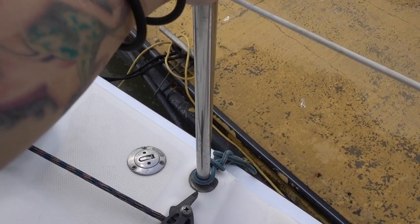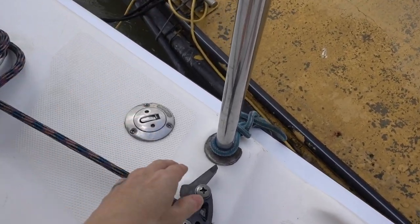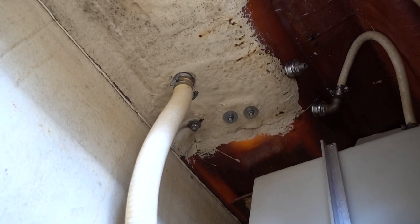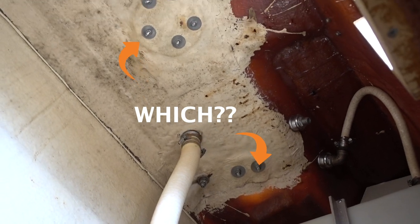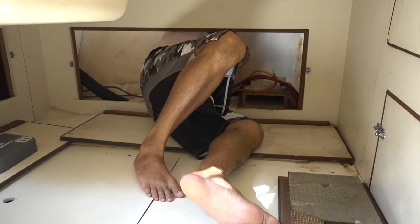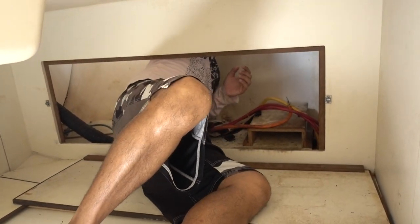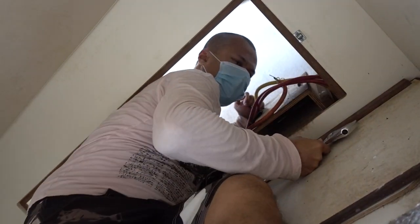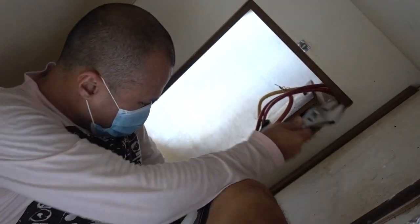I have to go and fix the pole for the lifeline — this is loose. Rene is tightening it. You see all those bolts up there? One of them is the pole for the stanchion. That's the thing about boats — you've got to squeeze into weird spots. It's fixed. Good job.